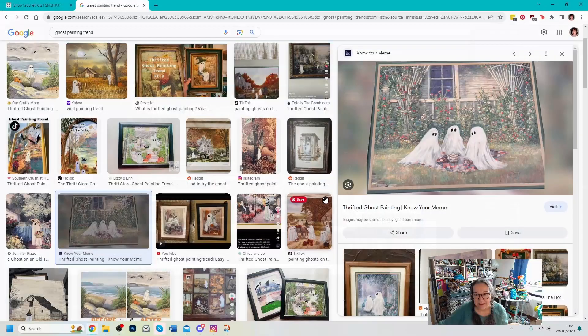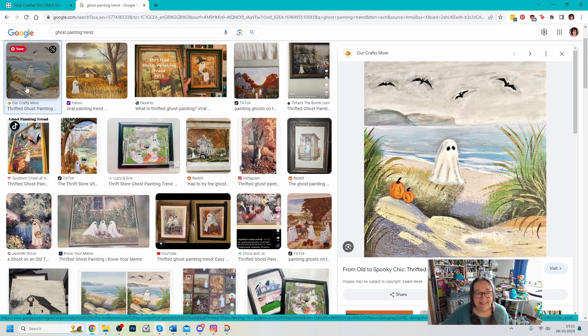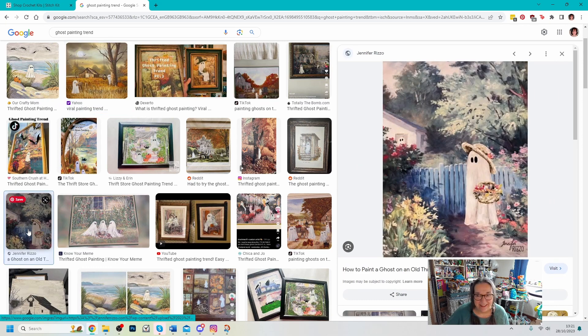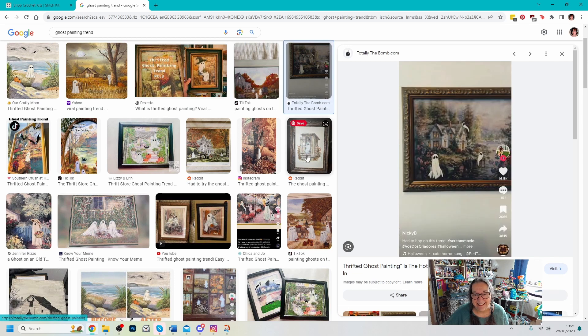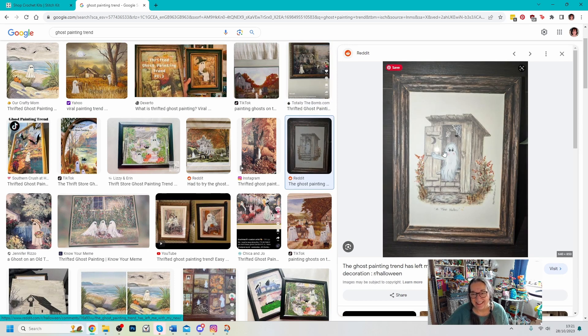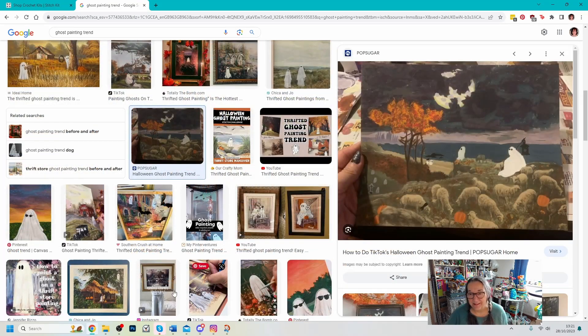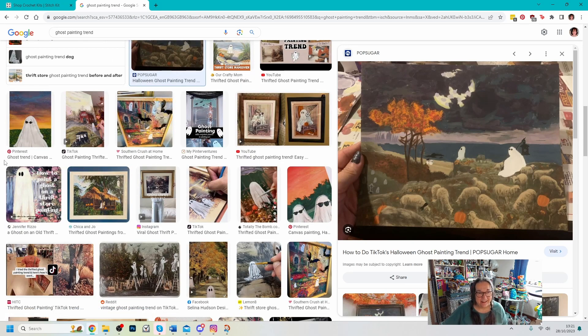Let me share my screen and show you a few images of things that other people have done. You can see this one here — it's just an old print that someone's taken and added a ghost into it. Here's another one. They're not realistic ghosts or anything; they're quite comical little ghosts. It's just a bit of fun really. This one's actually blushing because it's been caught on the toilet! Lots of different takes on the idea, but the general thing is this little comical sheet-over-the-head kind of ghost.